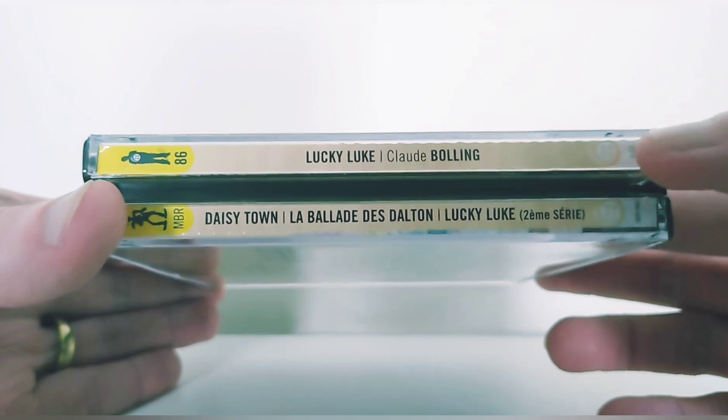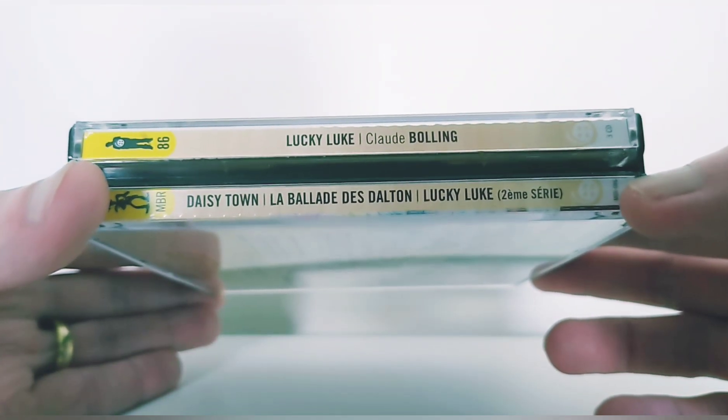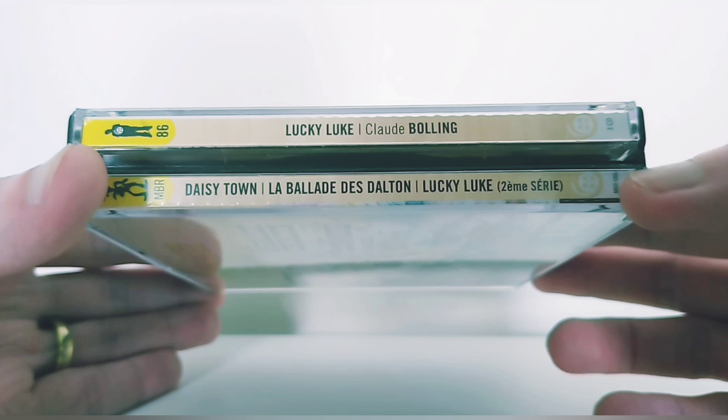On the spine: Lucky Luke — the music of Claude Bolling — Daisy Town, La Ballade des Dalton, Lucky Luke the second series.